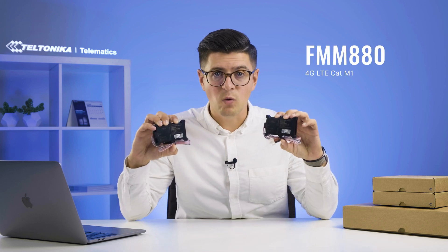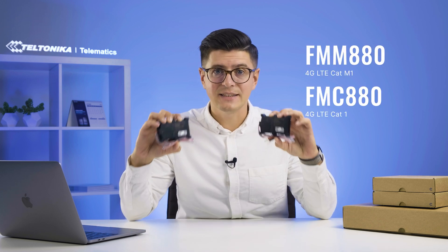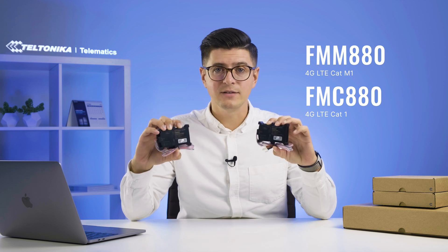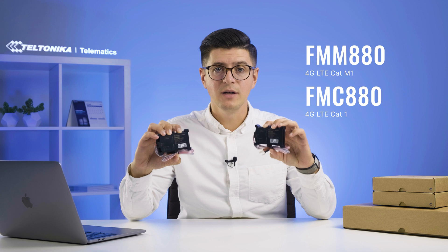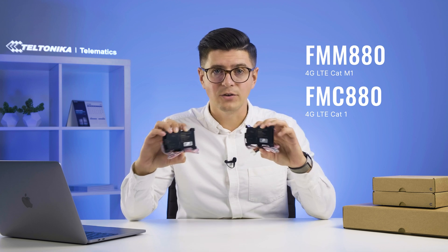One of them is CAT-M1 connectivity and another one is CAT-1 connectivity, and both of these devices have 2G fallback. So it doesn't matter wherever you go — you have all connectivity under your control.